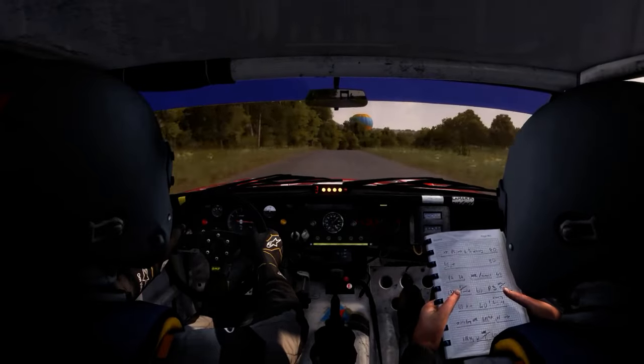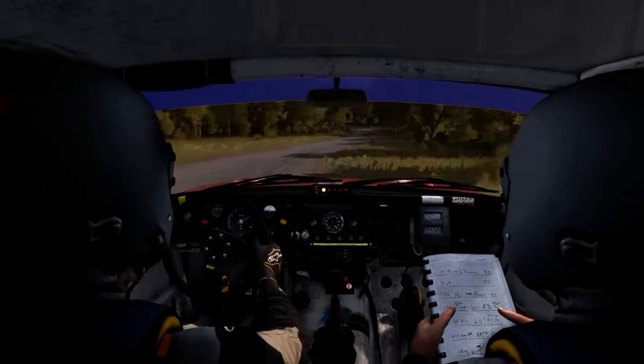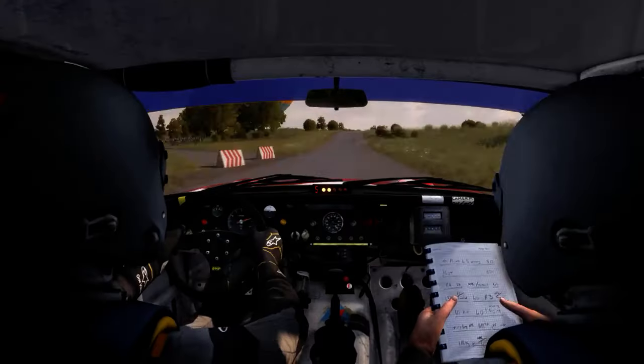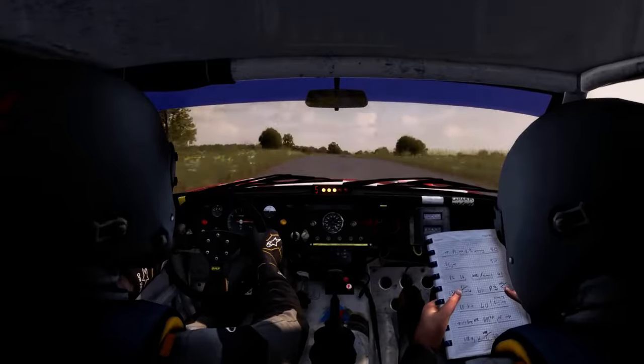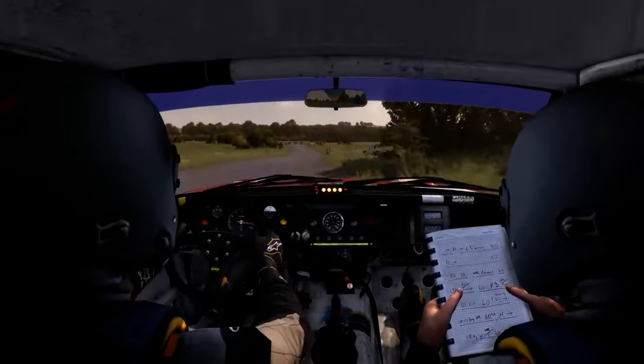Right five, into left five, don't cut, past junction. Junction, into right six, over crest, past junction. Left one, don't cut, 80.